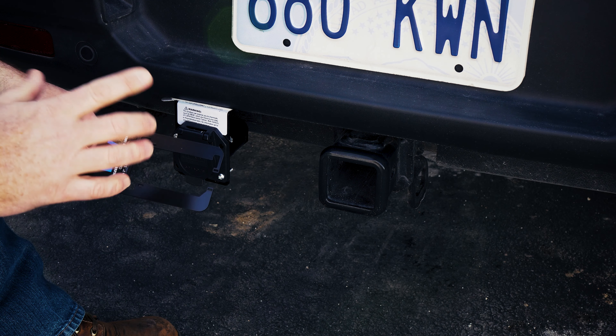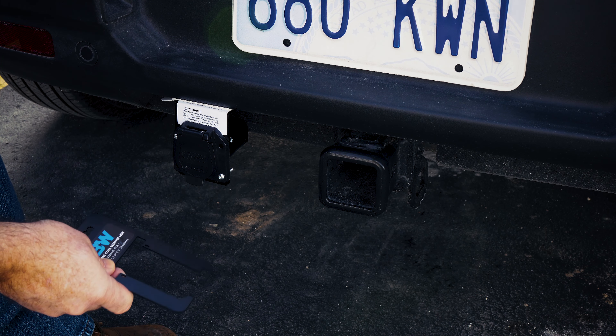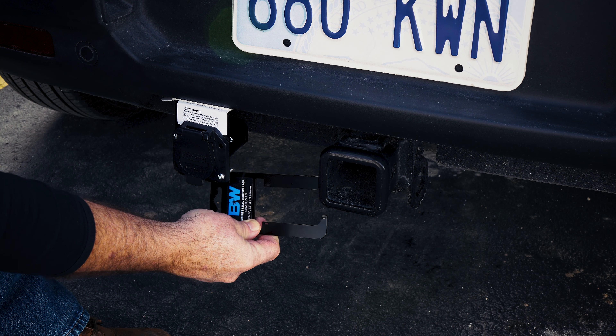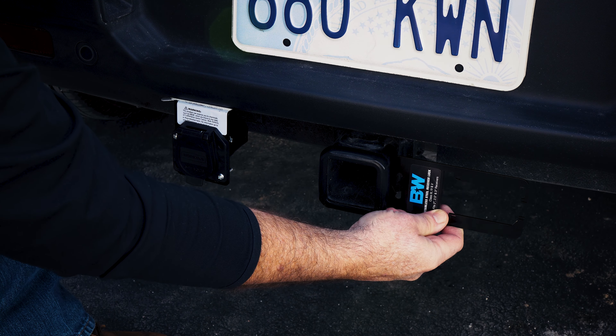When installing the new receiver hitch pin from B&W, you need to make sure that you have enough space to be able to unlock the receiver pin. This guide that comes with the pin will help you determine how much room you need — there needs to be enough space that it will sit next to the receiver without any obstruction.